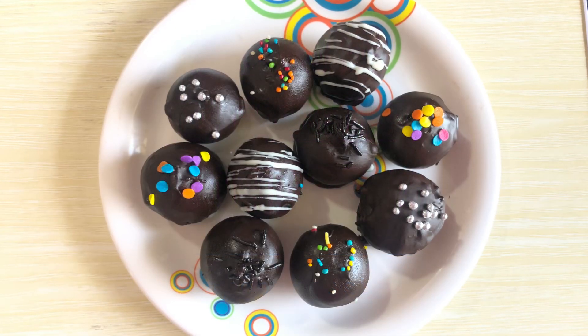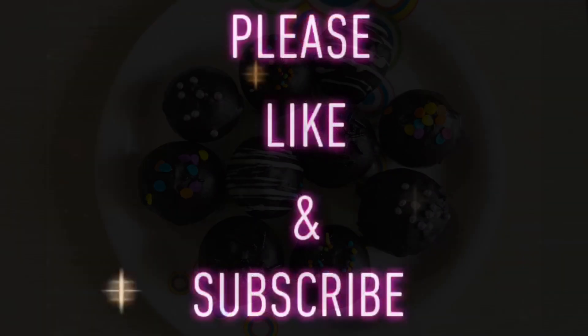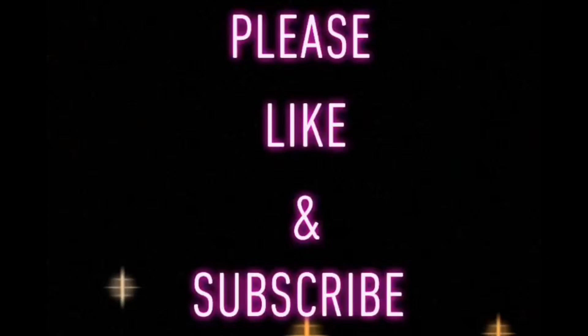If you liked this recipe and try these cake balls at home, please let me know in the comment section. Don't forget to subscribe to my channel and press the bell icon so you can be notified when any new video comes out.